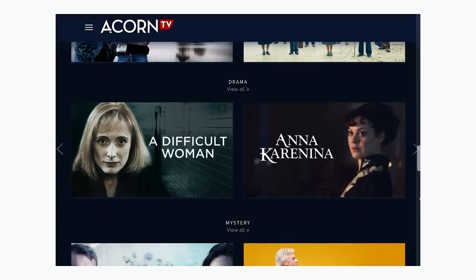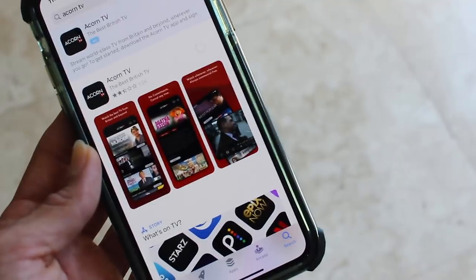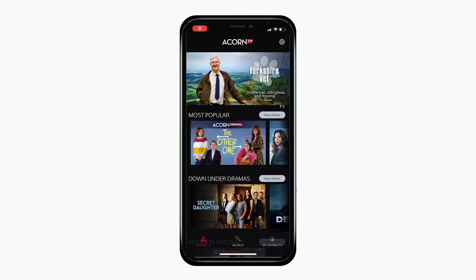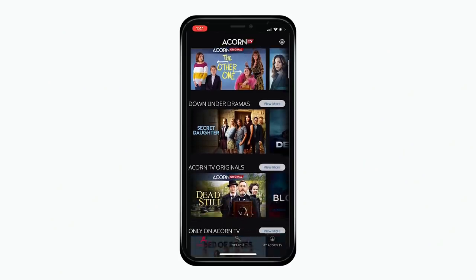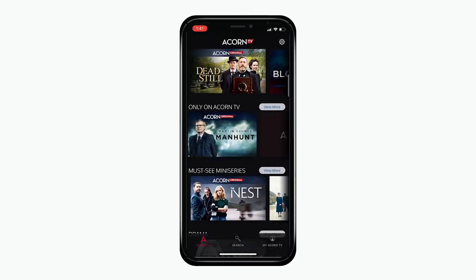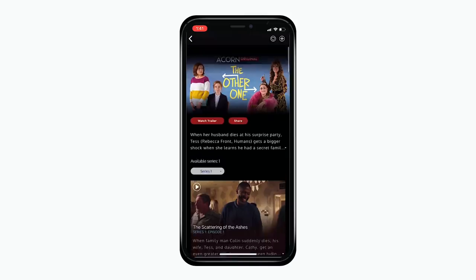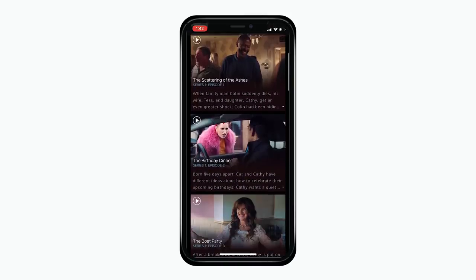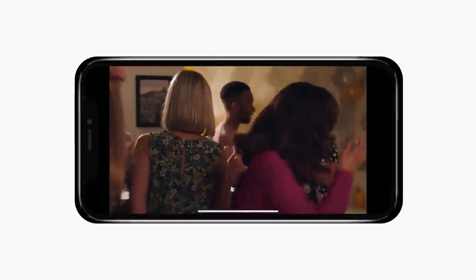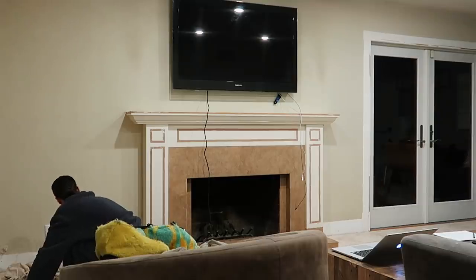Acorn TV is commercial-free and available for just $5.99 a month. You can watch or stream Acorn TV by downloading the app or streaming it via Apple and Android devices, Amazon Fire TV, Google Chromecast, Roku, and more. In particular, the show that I am binging is The Other One. If you're a fan of quirky British comedy, The Other One is a must-watch — it follows two sisters from very different worlds who had no idea the other existed until their father drops dead. I am quickly becoming obsessed with it and cannot get enough of each episode.